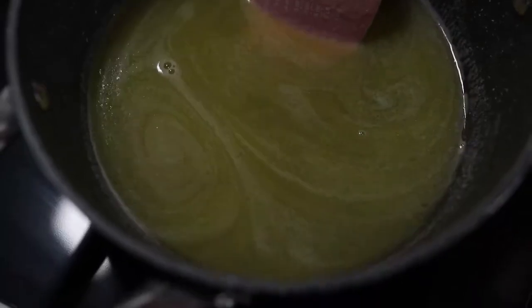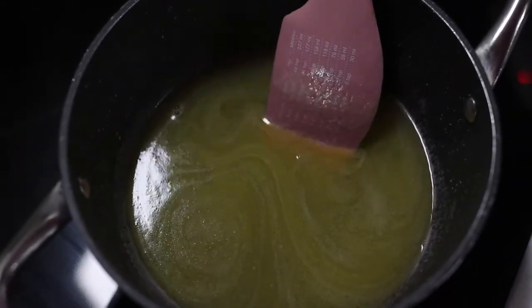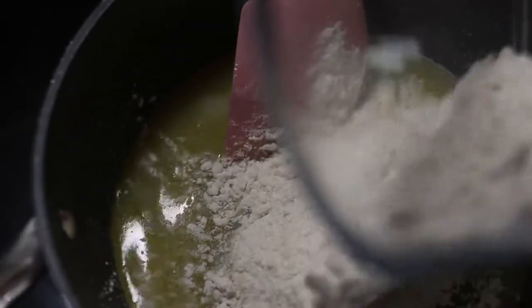Now that everything is well melted, decrease the heat to about medium-low and add in your flour. Mix fast until the dough is formed.